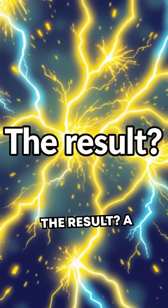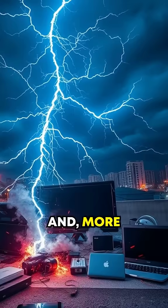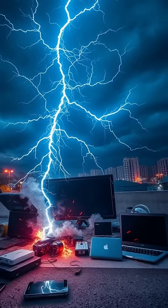The result? A crackling bolt of electricity capable of taking out electronics and, more incredibly, incapacitating people.